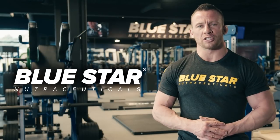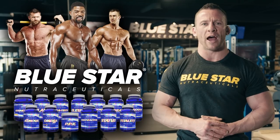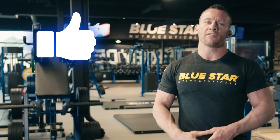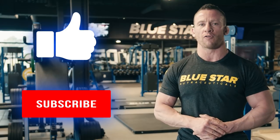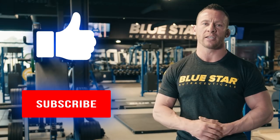Blue Star Nutraceuticals continues to provide you with the products and knowledge you need to help you reach your ideal physique, no matter how aggressive your goals — and that's why we make these videos. Give that thumbs up button a smash if you liked this workout, and be sure to subscribe today so you're the first to know when we post our next video full of tips, tricks, and training advice. Believe me, you don't want to miss a single thing we post. Until then, keep training hard.